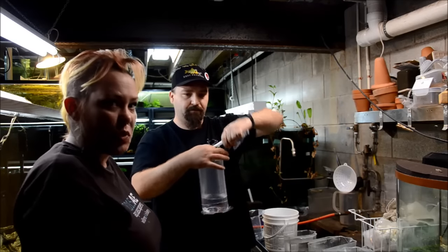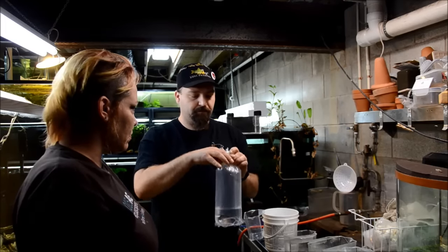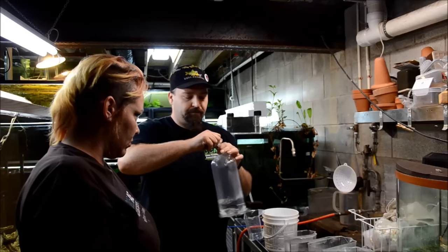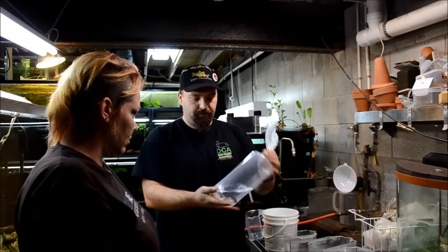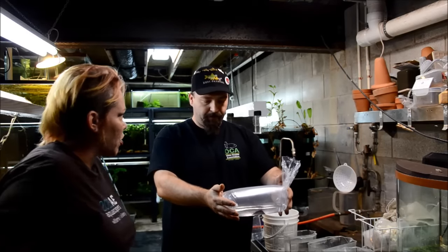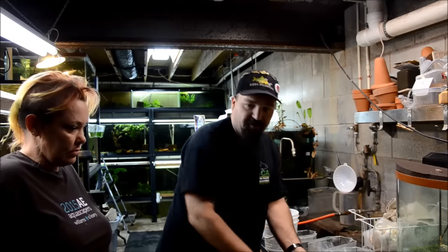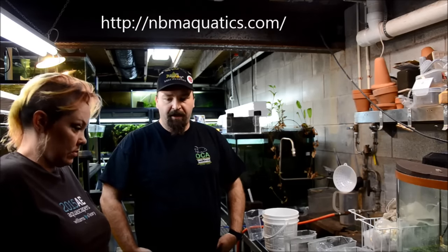You want the bag nice and firm but not too terribly tight that it's prone to popping — you should be able to squeeze it like that. Now you ship a lot of corydoras, don't you Matt? Yes I do, primarily juveniles which are a little more forgiving in your packing process. And your website is nbmaquatics.com — all my stuff is tank raised and I focus almost exclusively on corydoras and plecos. Make sure you check it out.